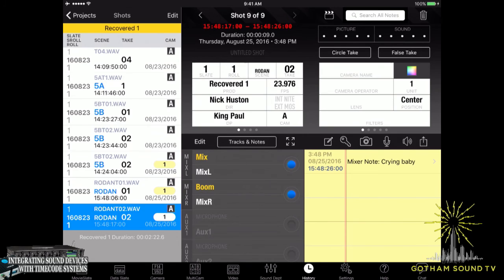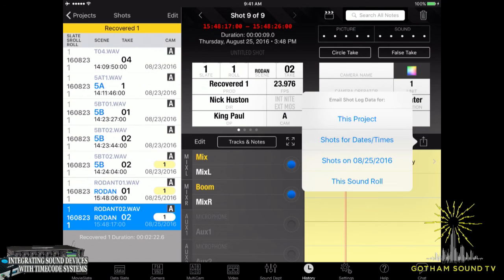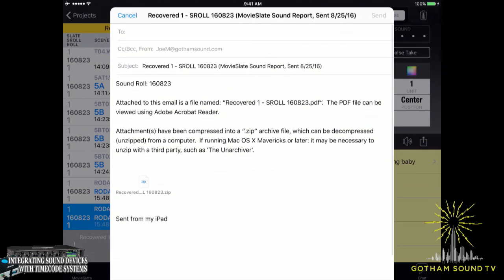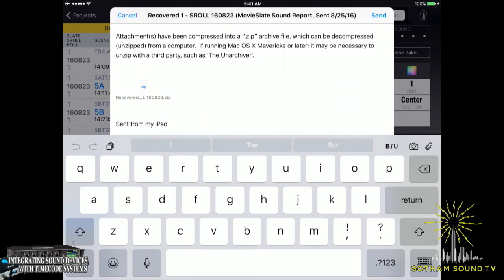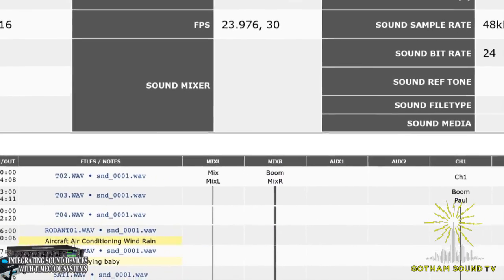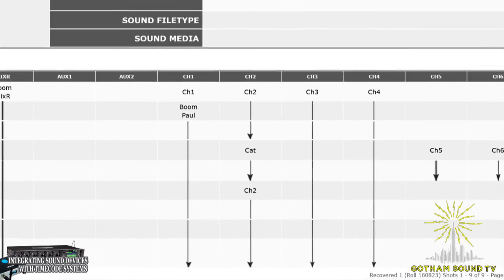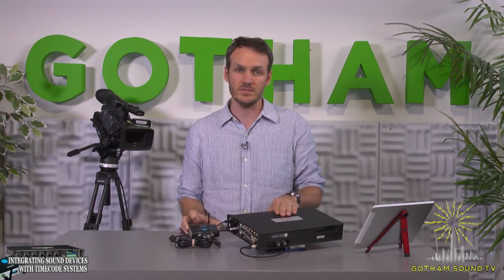That'll integrate into our sound report. We can also upload pictures and record things. The best thing is that we can email a sound report in a lot of different ways, directly from the app. So this sound roll, we're going to email it to nickh@gothamsound.com, add in whatever we want, and there'll be a sound report attached as a zip file. Instead of just having a sound report on disc that might get lost in post, you can pick and choose who to email a beautifully typewritten sound report to. That's the integration of the Timecode Systems Wave and the Sound Devices 6 series. Thanks so much for watching. I'm Nick Houston for Gotham Sound and Communications.